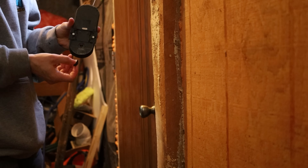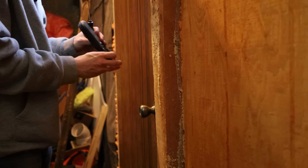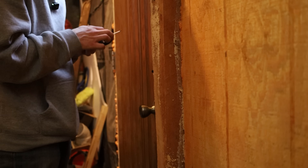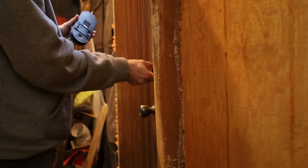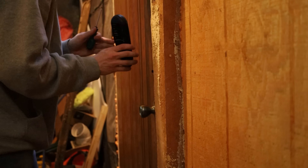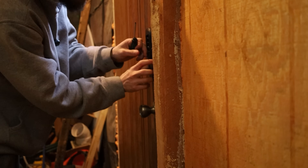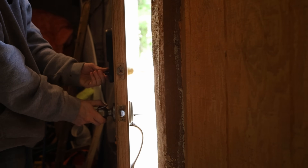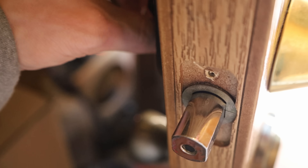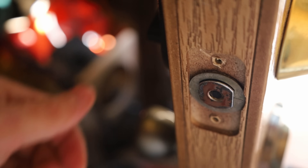It fits perfectly inside of the SimpliSafe door lock. The real question is, does it fit our little part there? It fits in there — this would be unlocked. The sun is going to make it increasingly difficult to see, but that does work. Super smooth too.